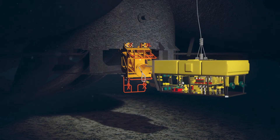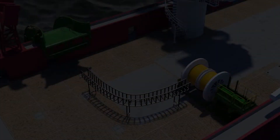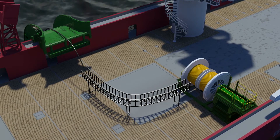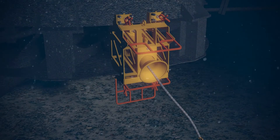The messenger wire is retrieved to the vessel where it is connected to the subsea cable. Multiple subsea cables can be spooled onto a single deployment reel. The subsea cable is over-boarded and unspooled as it is pulled through the subsea cable clamp.